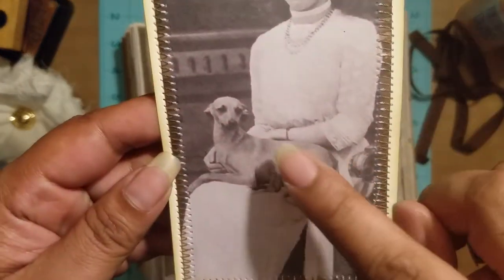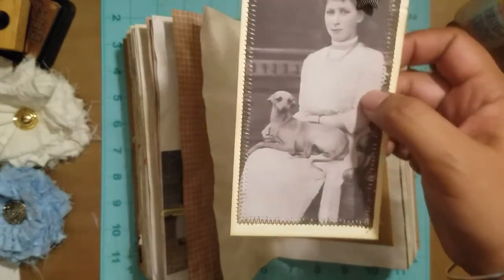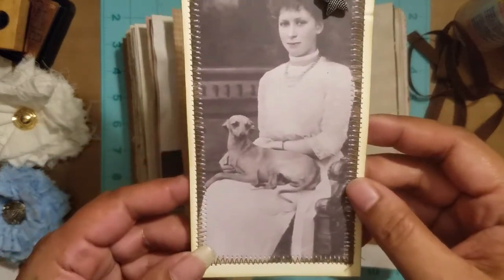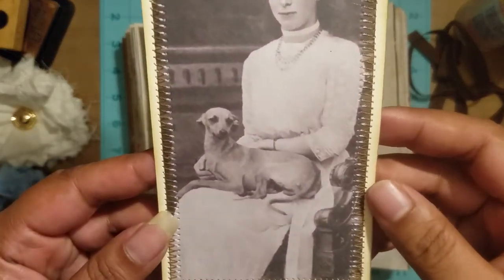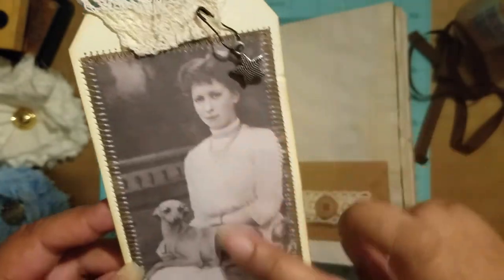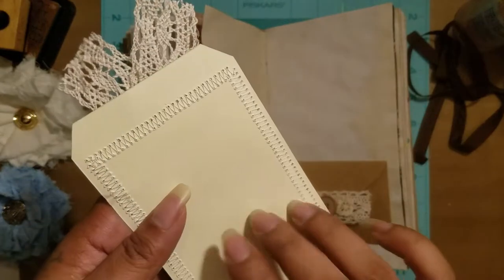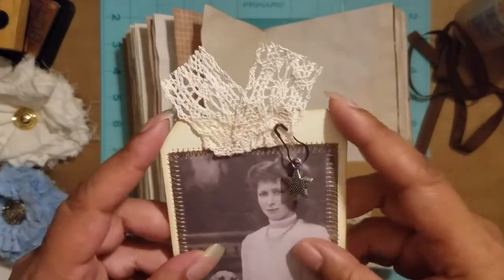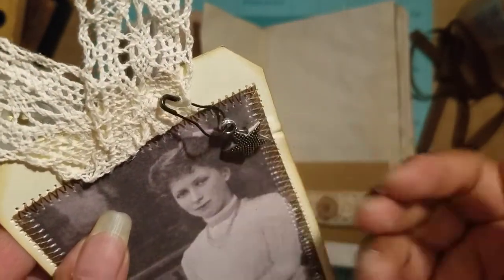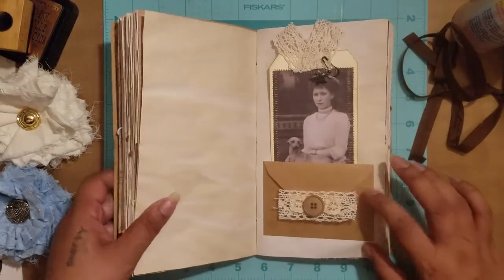The funny thing is this dog has the same head as my dog — if she wasn't such a jerk I'd try to turn the camera on her, but she'd probably try to bite the camera anyway. That's kind of what my dog looks like. This is definitely a vintage picture — I backed it onto cardstock, cut it out in a tag shape, and attached a little star charm, then it tucks in there.